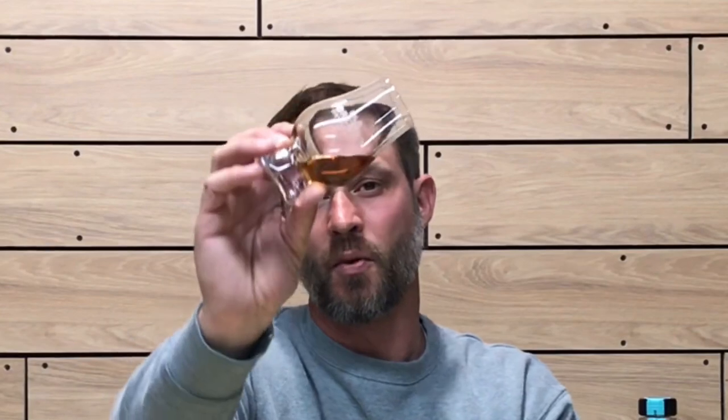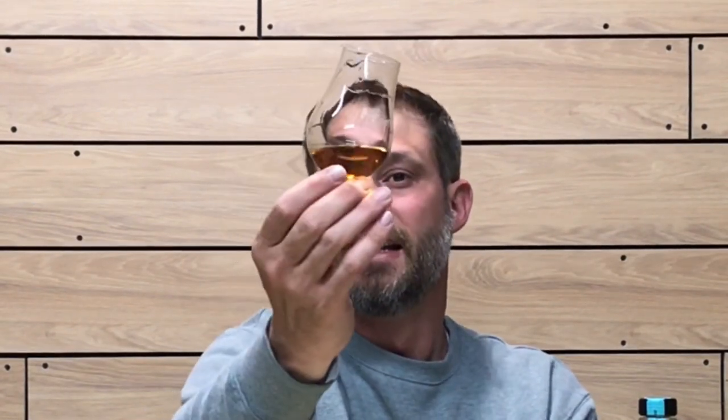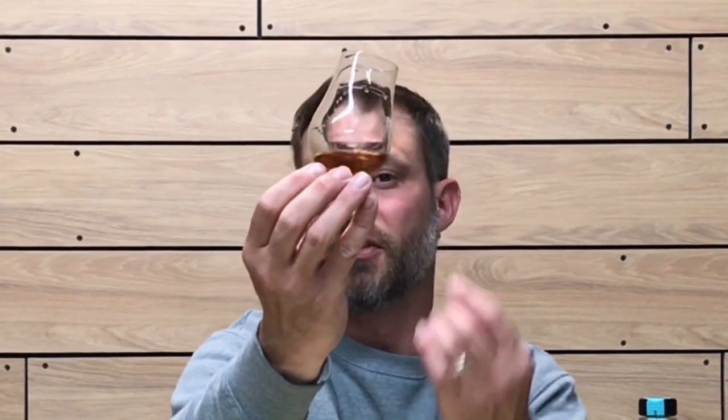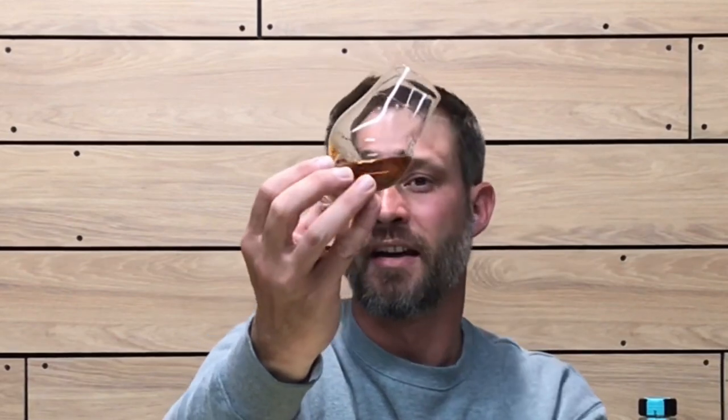The color is a nice dark mahogany, dark copper — fairly dark for a whiskey. Coating the glass, it clings well with nice, thick, slow-running legs, indicating good viscosity. The thinner the legs, the faster they run and the less viscous the whiskey, but this one has nice thick, slow-running legs.